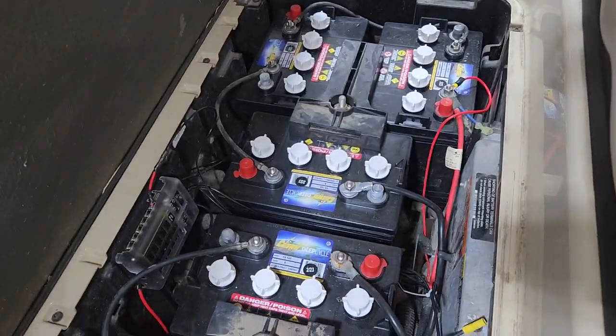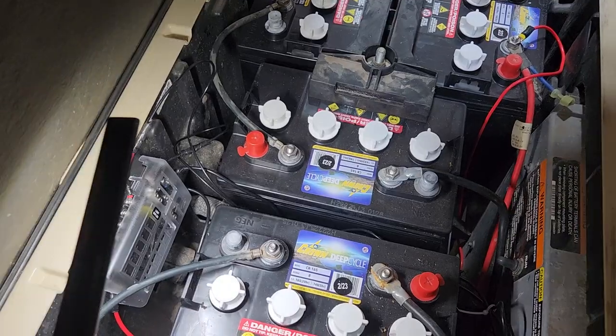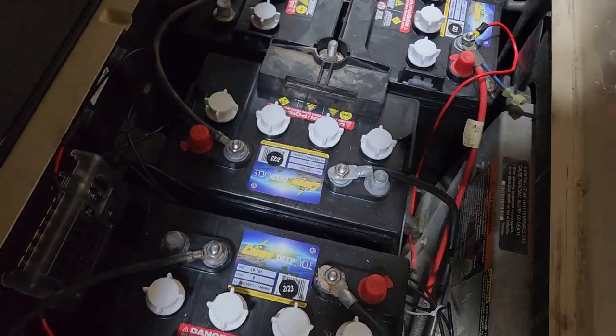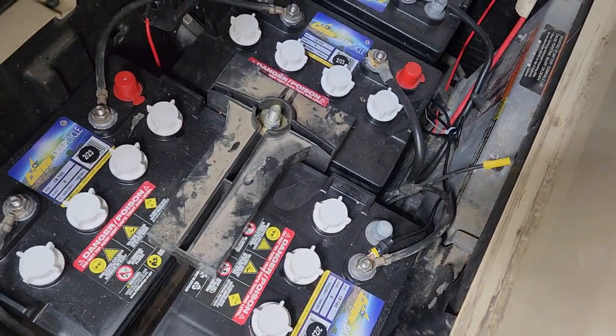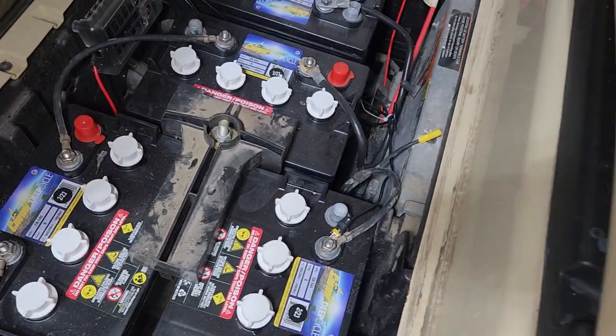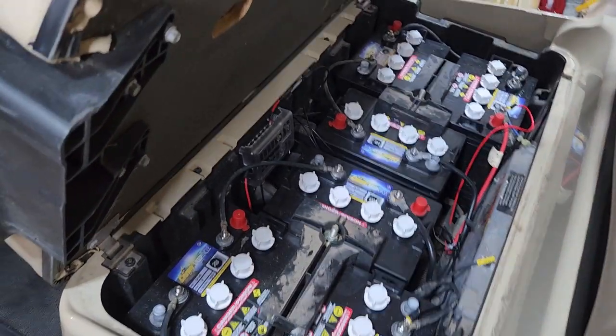Next is ground, which is actually grounded here on the fuse block, which is then grounded to the last battery's negative terminal. That gives you the 48 volts — because if you put it on one battery, you only get 8 volts and it doesn't work.